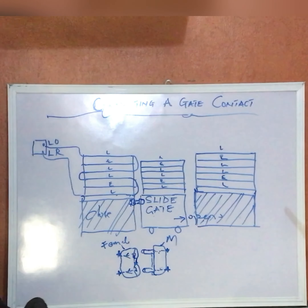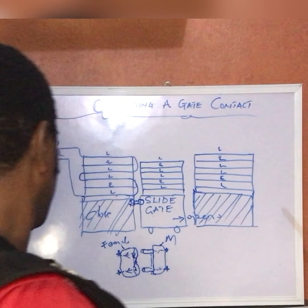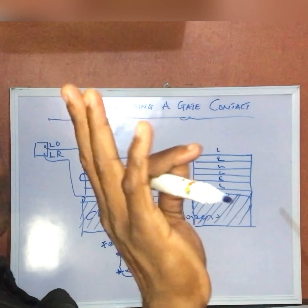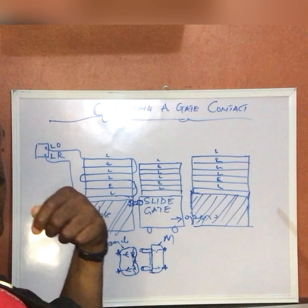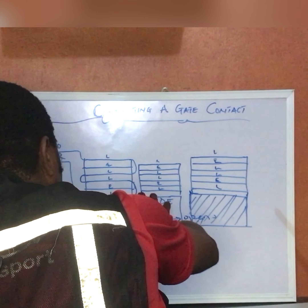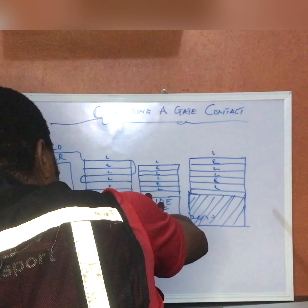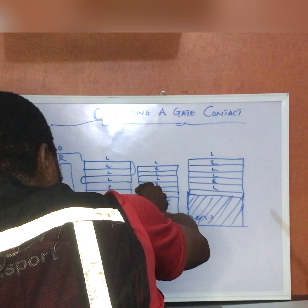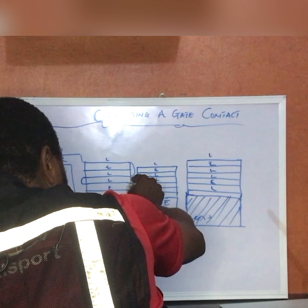Now I need to get connections to this part. Let's assume this side is done. We need to get a connection to the other part of the fence. So all I need to do is to open this connection here.